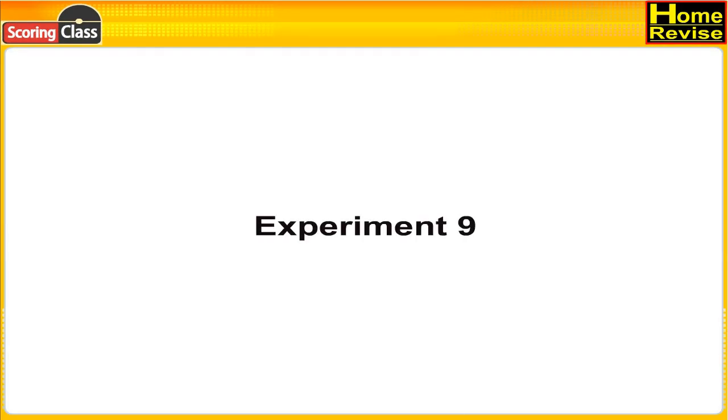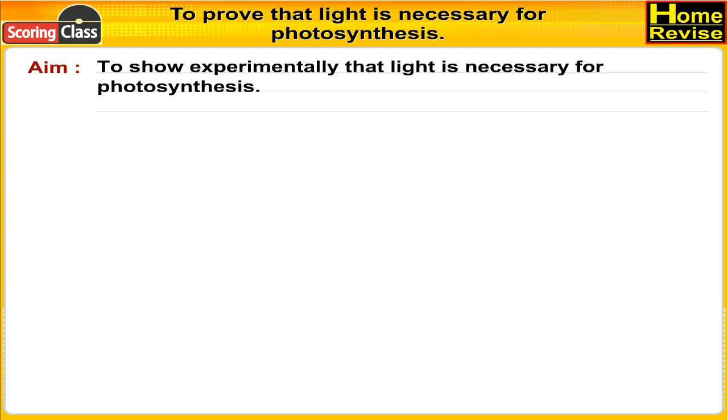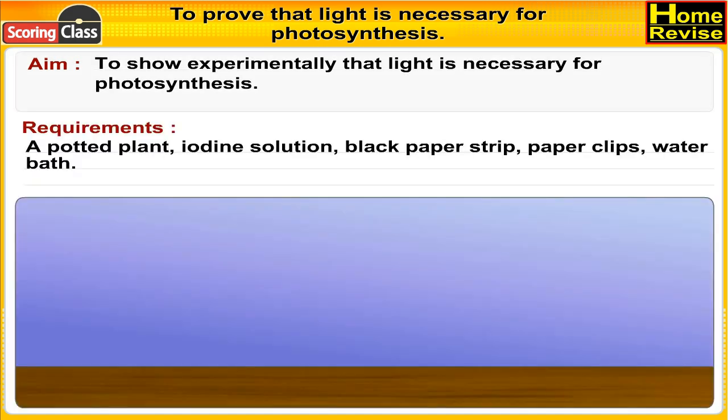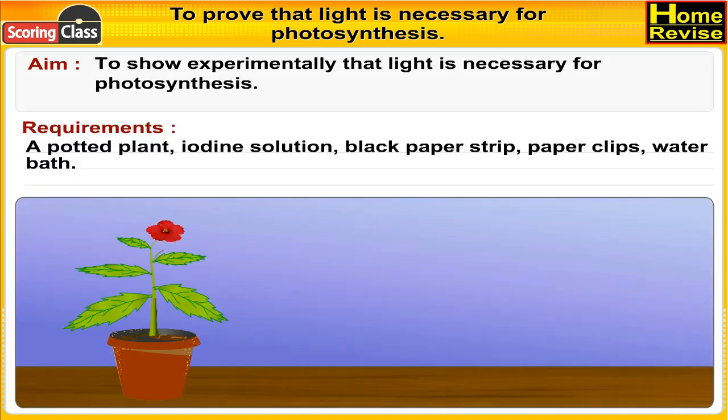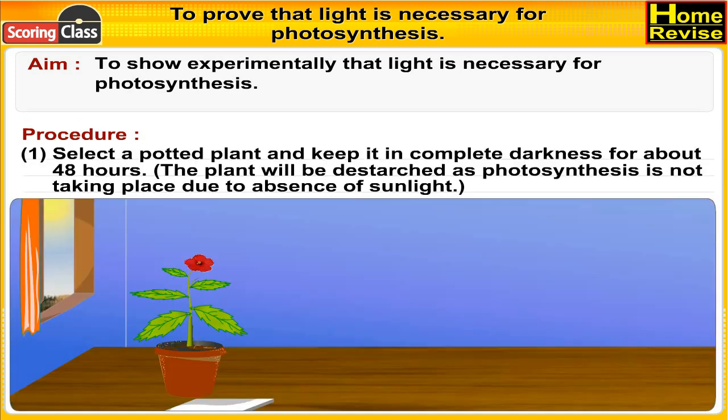Experiment 9: To prove that light is necessary for photosynthesis. Aim: to show experimentally that light is necessary for photosynthesis. Requirements: a potted plant, iodine solution, black paper strip, paper clips, and a water bath.